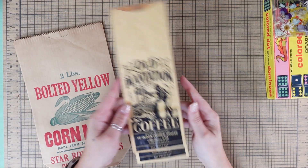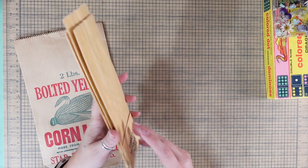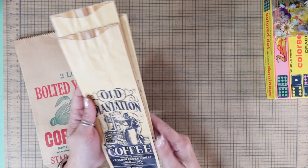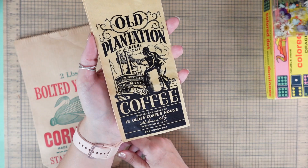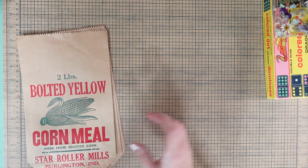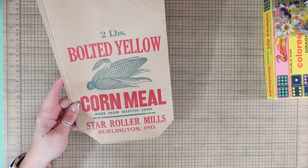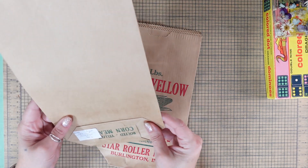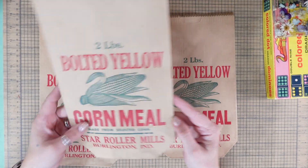I got some bags too. I don't drink coffee and I'll never do a coffee journal, but I just could not leave them there — they must have been a really good price. I'll be putting all three on the Maker's Market. I just love that imagery. 'Old Plantation Steel Cut Coffee' and 'Ye Olden Coffee House.' I wish I had prices for you. Also a two-pound bolted yellow cornmeal bag from Star Roller Mills, Burlington, Indiana. Two dollars each — I must have had a plan to use these as a journal cover.